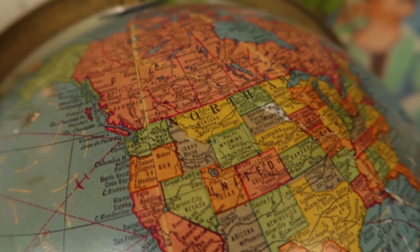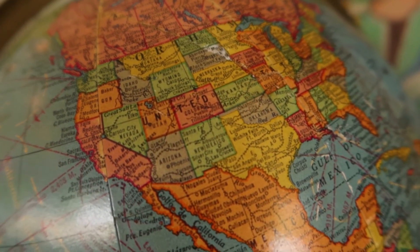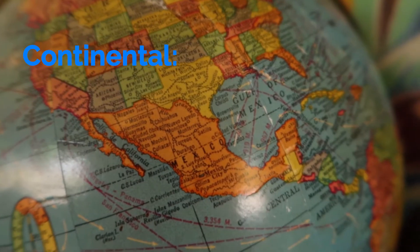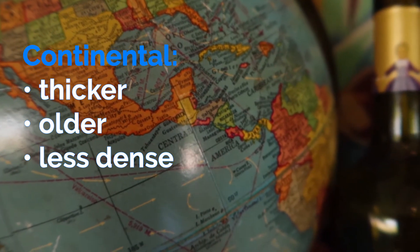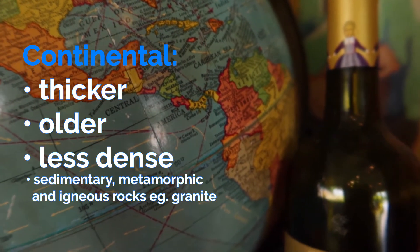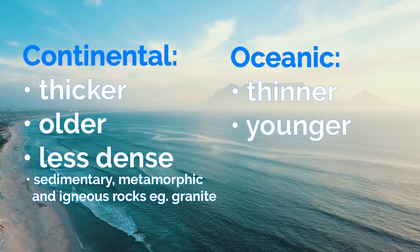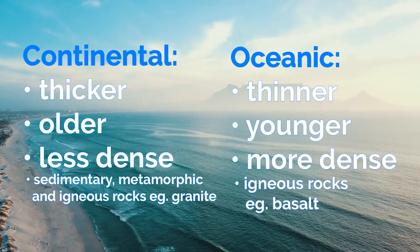As for the tectonic plates, there are two types: continental plates which make up the earth's landmasses, and oceanic plates which make up the oceans. Continental plates are thicker, older and less dense than oceanic plates and they are made of igneous, sedimentary and metamorphic rocks such as granite. Oceanic plates are therefore thinner, younger and more dense than continental plates and they are made of igneous rocks such as basalt.